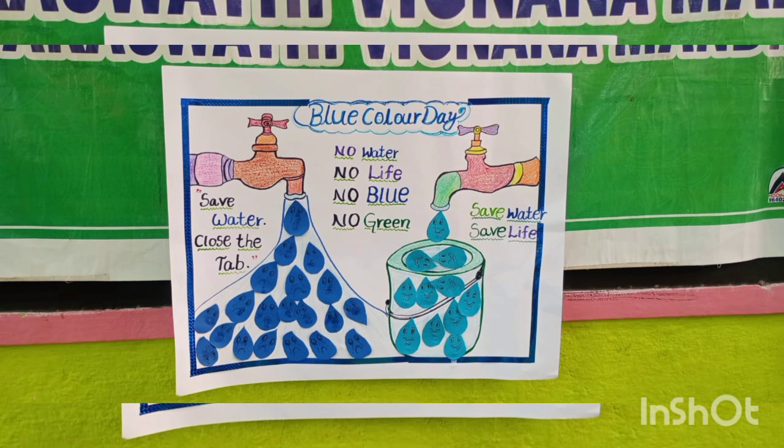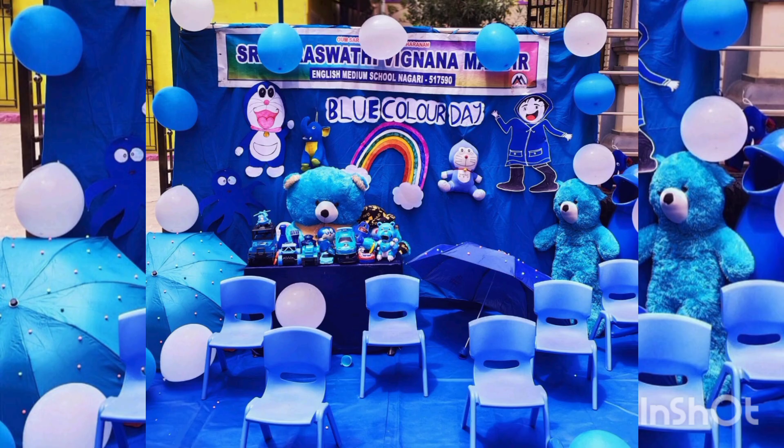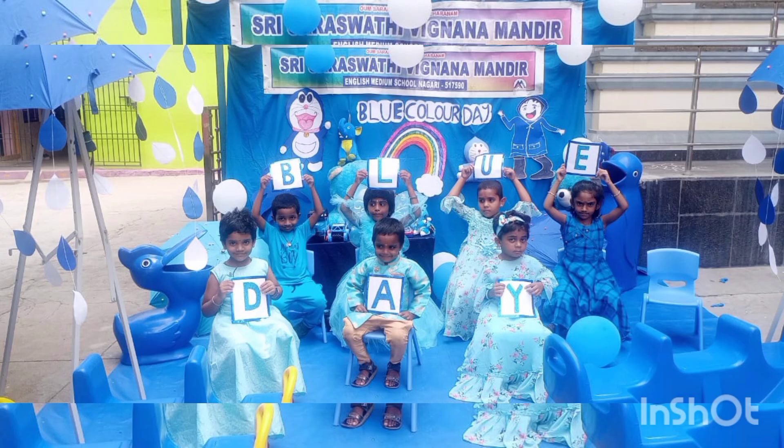One blue bug waking up, climbs up on a leaf. It stretches in the morning light. The dew is so sweet and the air is fresh. It's time for him to start the day.